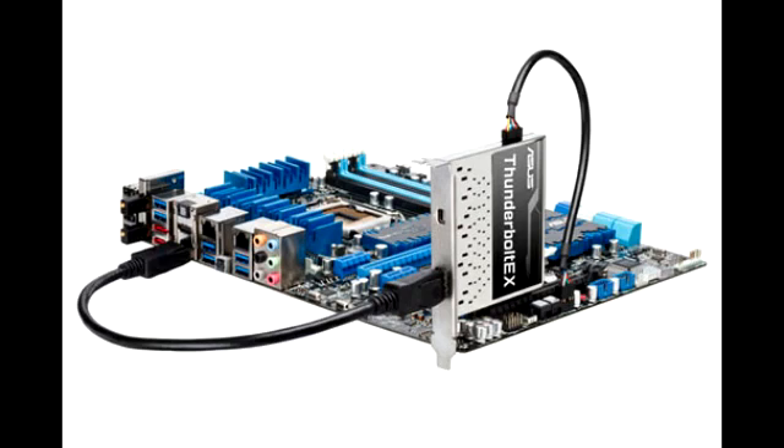Additional compatible motherboards include the P8Z77-V PRO, P8Z77V-LE Plus, P8Z77V-LK, P8B77-M PRO, and the Maximus V Gene.